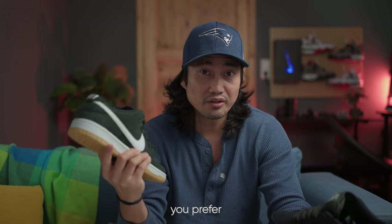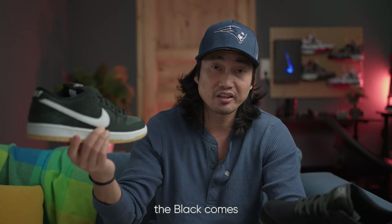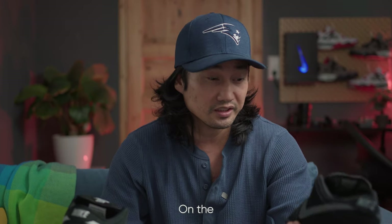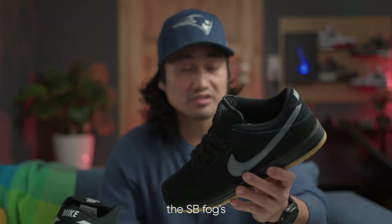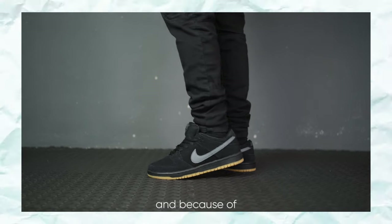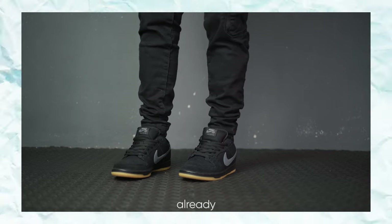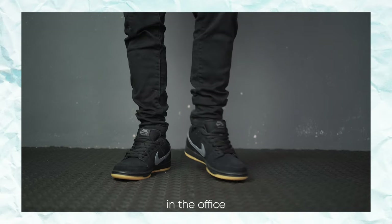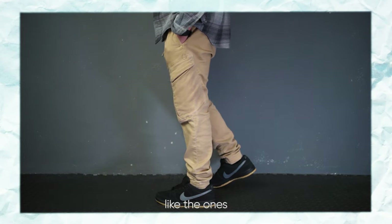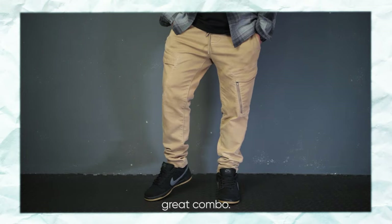If you prefer a more contrasty look, I'd say go with the black gums because of the white midsole and white swoosh. On the other hand, the SB Fogs is a really muted and toned-down colorway. Because of that, I can see myself wearing the gray Fogs in the office with cargo chinos. You can also try incorporating flannels — like the gray ones I have here — which I think make a great combo.